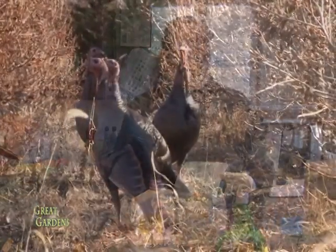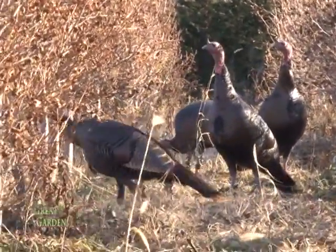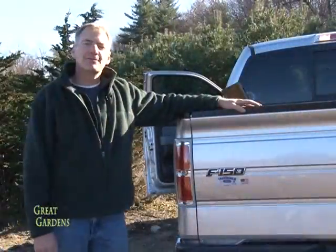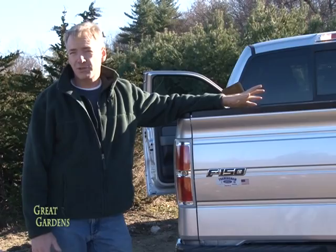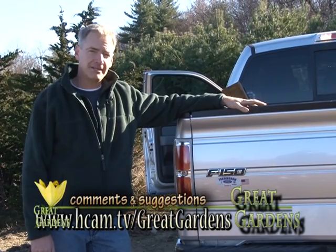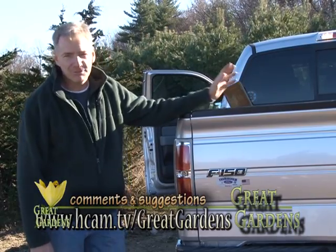Thanks. Thank you, Ann — that was very helpful. I hope you enjoyed the show today and thank you for watching this segment. If you have any questions or things you'd like us to cover on future shows, send us an email. We'll see you next time.